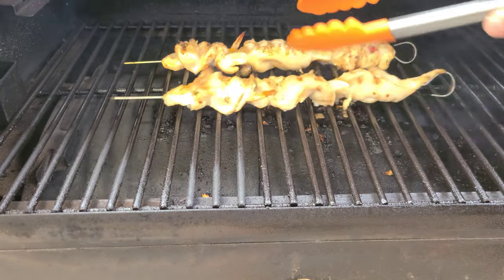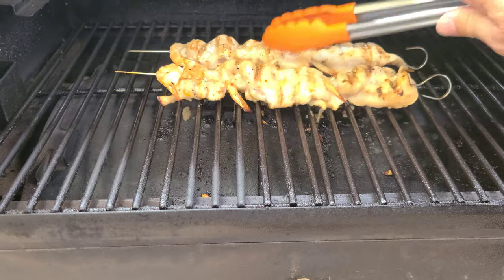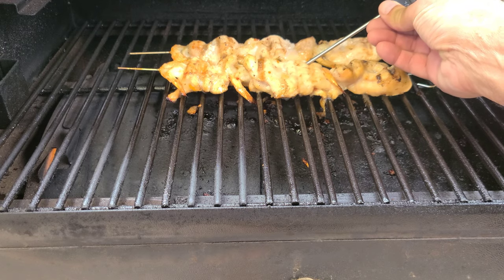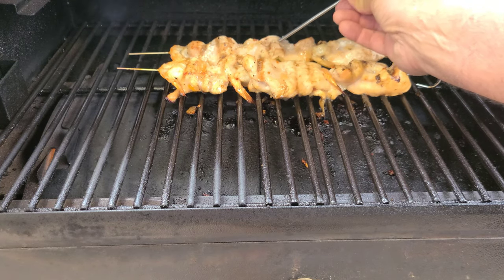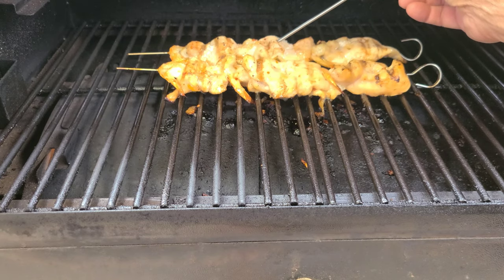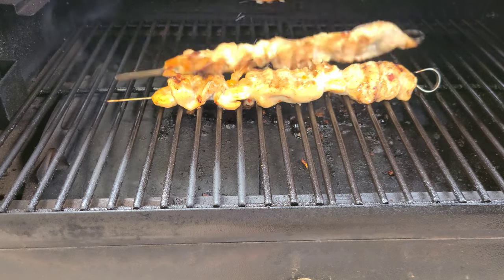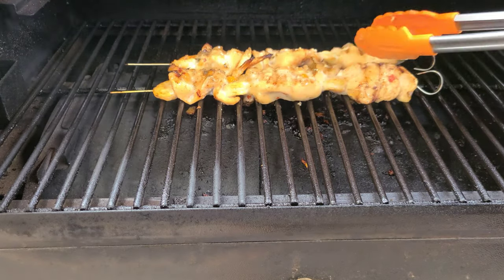Seven more minutes, we're going to flip these and just rotate them. We're going to go about six more minutes and give them a check. One piece is reading 152, another one's only in the 130s, so I'm going to flip these again and go another seven minutes. We're actually getting some thunder and lightning today with a little bit of sprinkles going on, but we'll get these up to 165 and call them good.